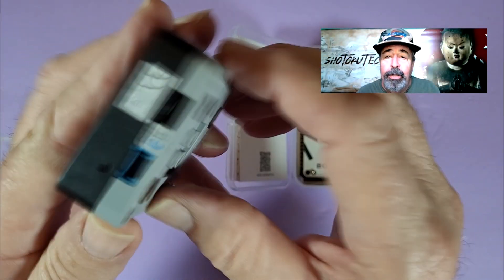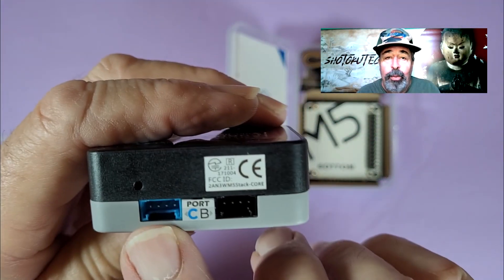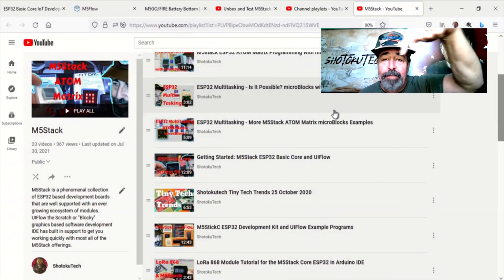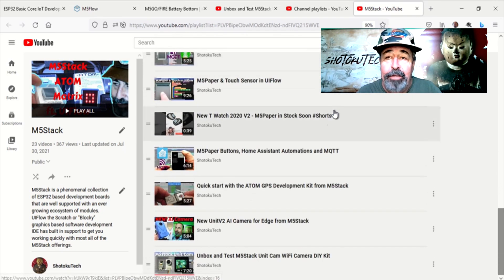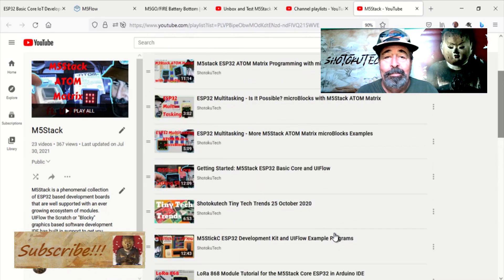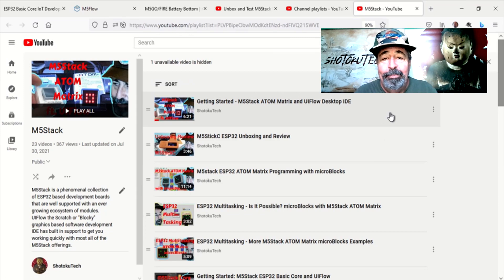I hope this look at the M5Go Fire battery bottom gives you more options when working with your M5Stack Core. Leave a comment below about your favorite M5Stack gadget and I'll see if I have one to make a video about. Give this video a like, subscribe to help me keep making these videos, and thank you very much.